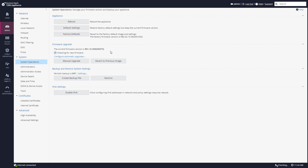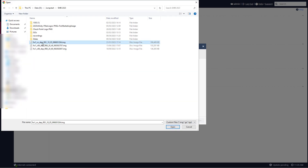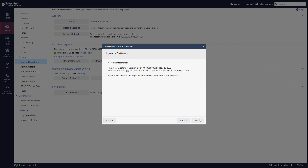But sometimes you'll want to do a manual upgrade. In that case, you'll go to Manual Upgrade. Next. Select the image you would like to use. Press Open. Upload. Upload finished. Press Next. Next again. And now I'm installing the new image manually.